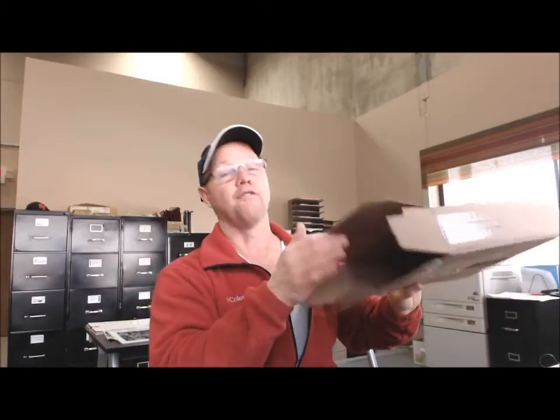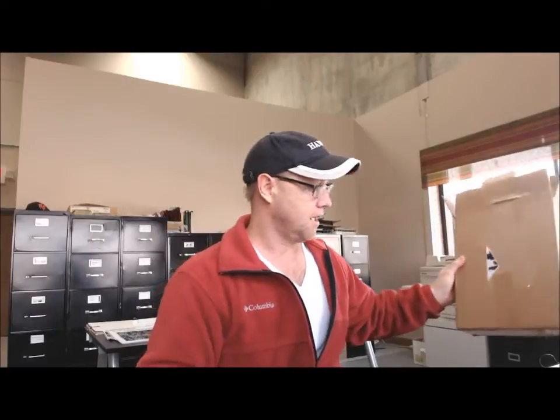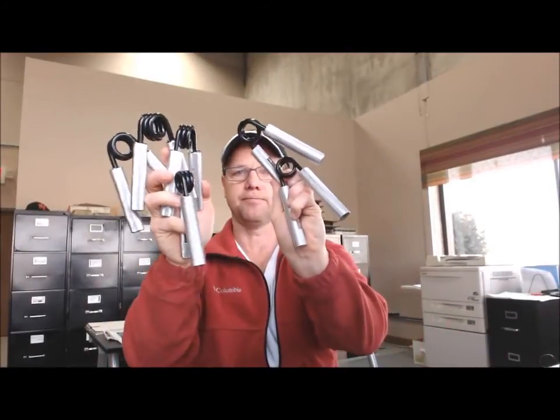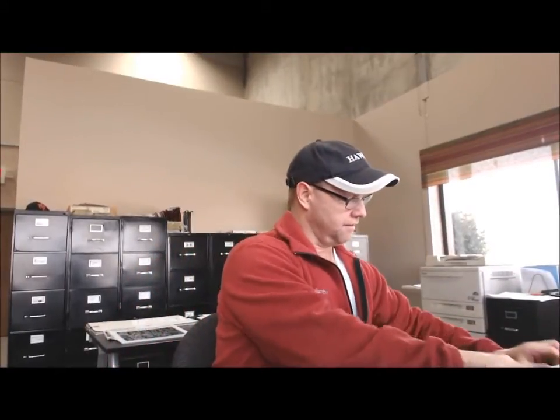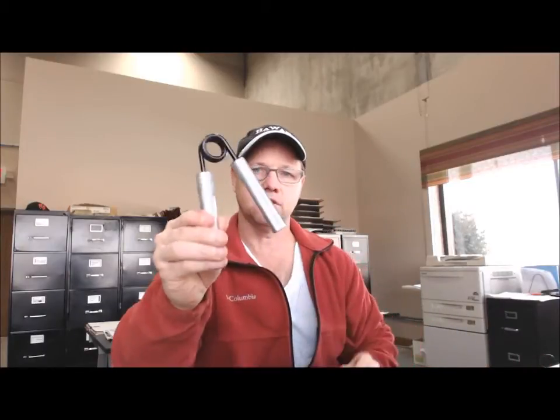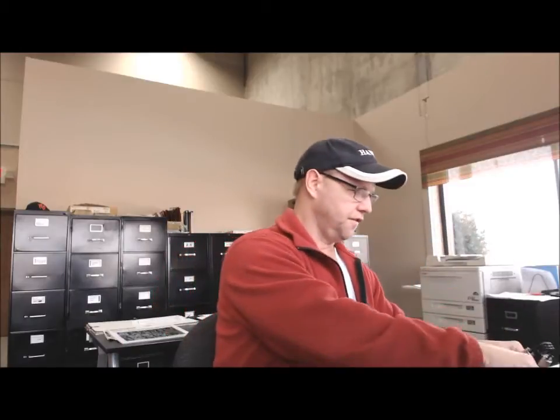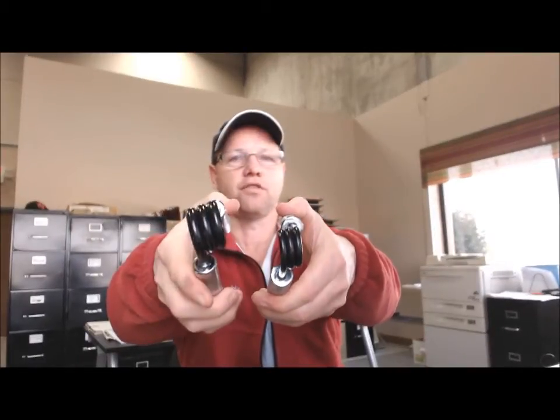So I've already unboxed these hand grippers and this is what they look like. I got six of them. There's the hand grippers I got and they range from 100 pounds — this is the 100 pounder — all the way to a 350 pounder. You can just tell by the different coil size how much bigger the 350 is compared to the 100.